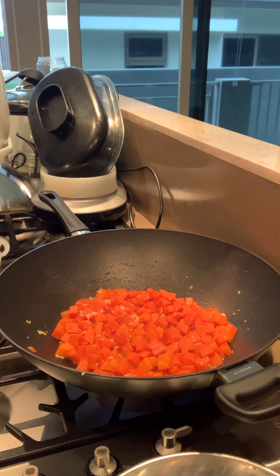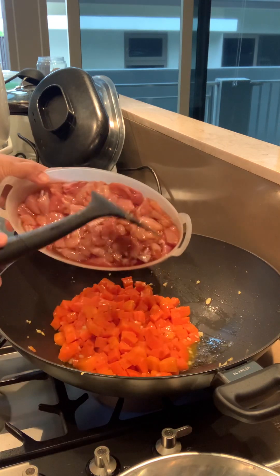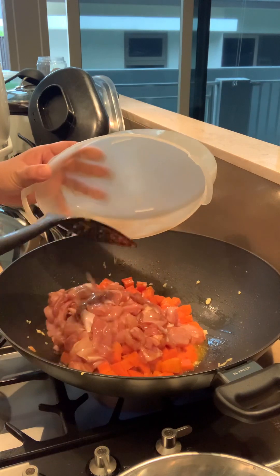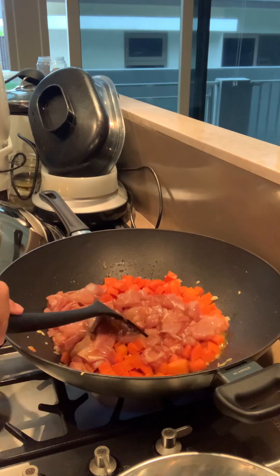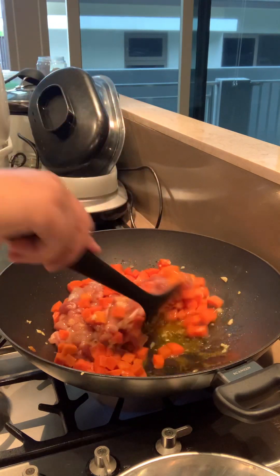I'm going to put that chicken in — this one, this one, and this one, this one, and this one. Four ones. Okay.